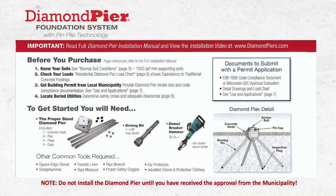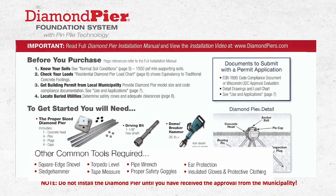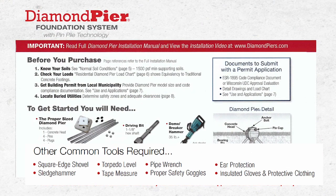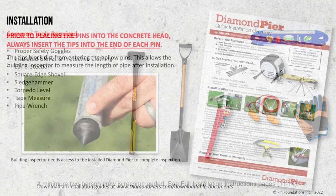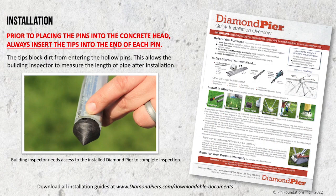Only a few simple tools are needed to install the Diamond Pier. Always wear safety glasses, a proper pair of insulated gloves, and ear protection. You will also need a square edge shovel, a sledge hammer, torpedo level, tape measure, and a pipe wrench. Remember to always insert the tips into the pins prior to installation. The tips prevent dirt from entering the pins and allow the building code official to measure the length of the pipe.